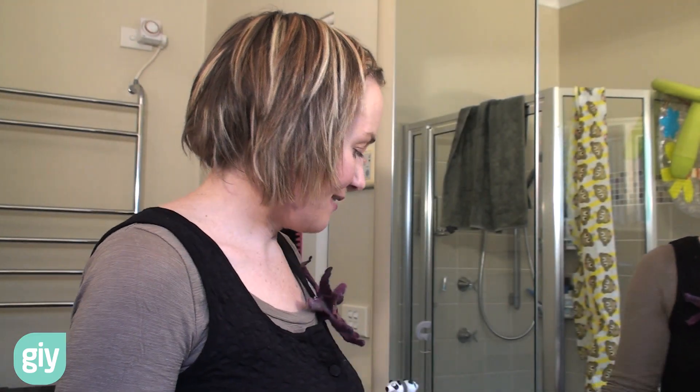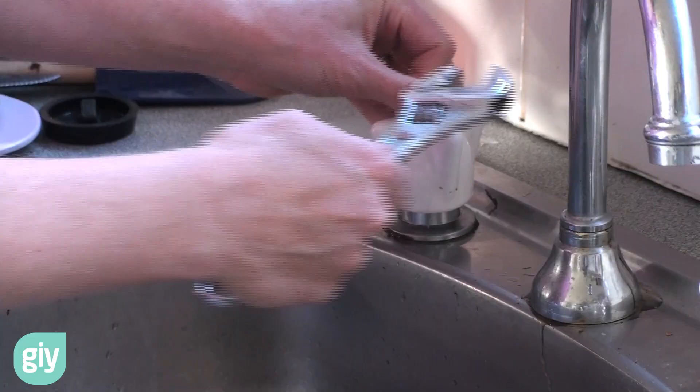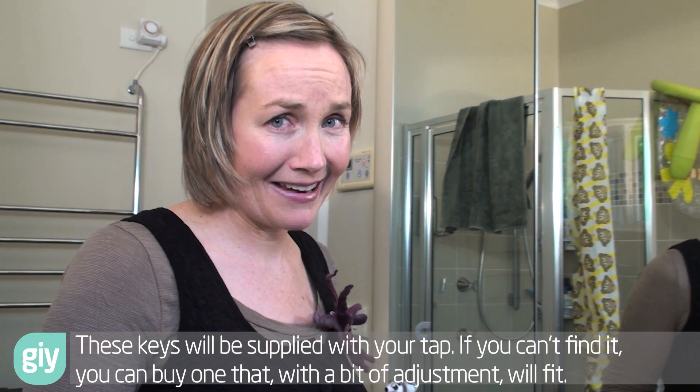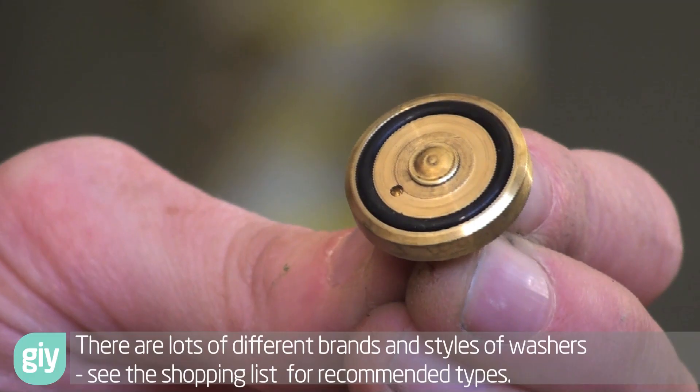So what you'll need: a flat nose screwdriver, an adjustable spanner, and a key — this is only if you've got a vandal-proof tap head. If you've just got a normal one with a little cap marked hot and cold you just take those off, but these ones require a special key to get them off. And the washer — most likely the tap is dripping because its washer is worn out, so get a good quality one so you don't have to do the job again in a couple of months. Also a wool scouring pad or cloth if you need it, and the plug.